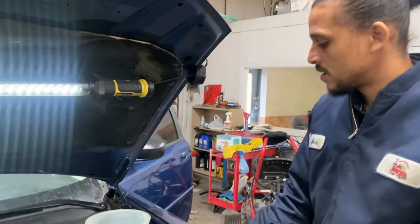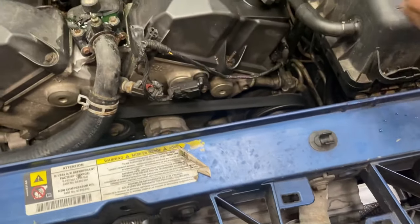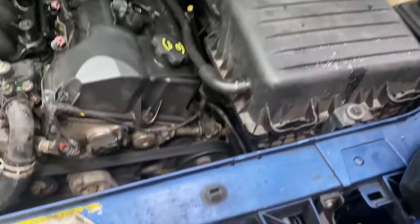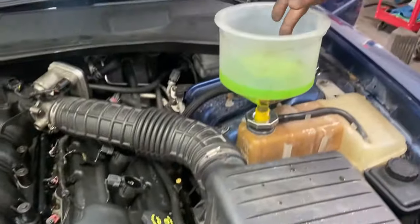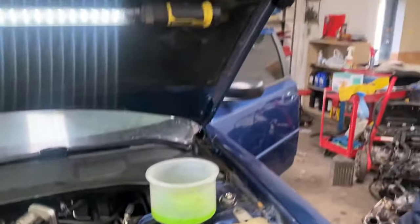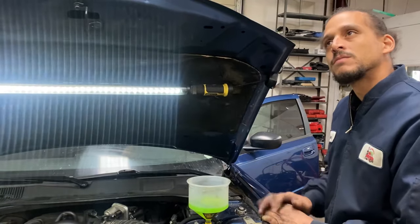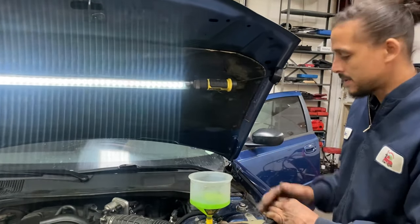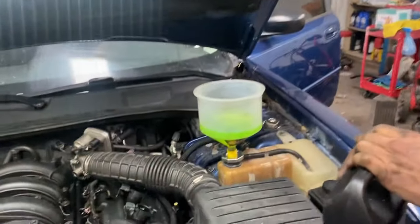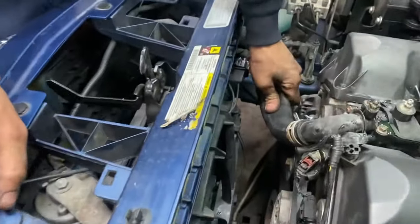If you don't have one of these funnels and you have a radiator with a fill neck, just pour it in there and observe the bubbles until it stops bubbling up. Or if you have a reservoir tank, look down in there and make sure it's not bubbling up. This process takes about 10 minutes just to make sure you have all the air out of the system. Part of this next step I like to do is massage the upper radiator hose.